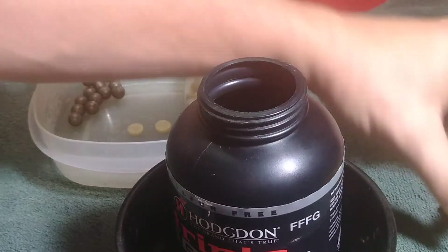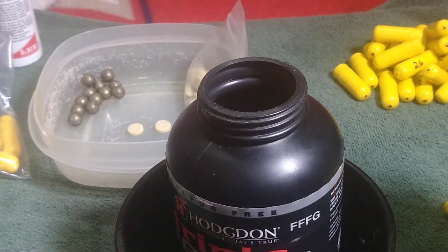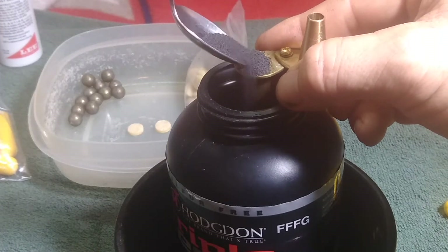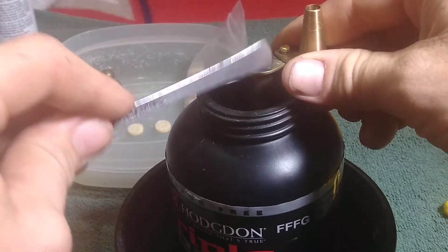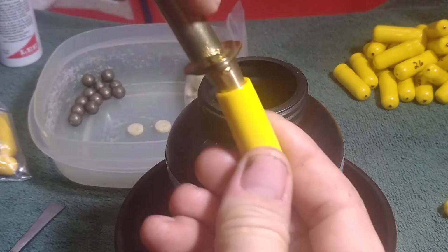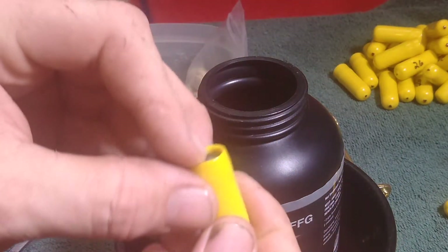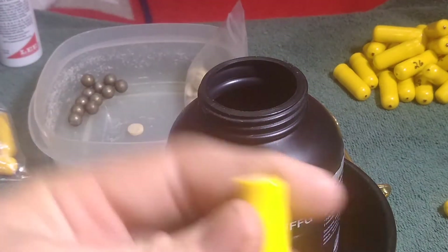I'll do one more of these, and then I will explain the difference between the two loads I have here. Again, we take a scoop of powder, put it into the measure, then use the handle of the spoon to level it out, tap the excess off, close it up. Powder goes into the tube. Then take your pre-lubricated ball, poke that down in there just below the surface, take your rod, put it on top — boom, you've got a pre-made cartridge. This makes reloading so much faster and easier.